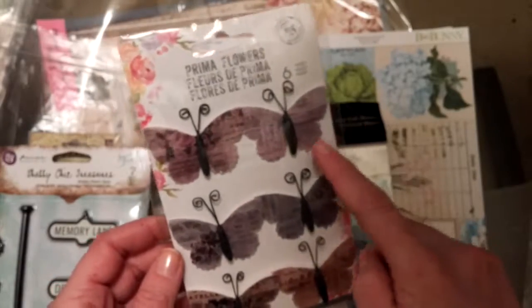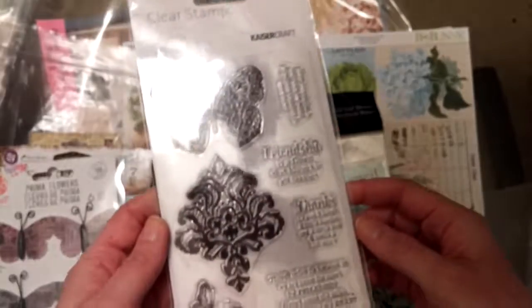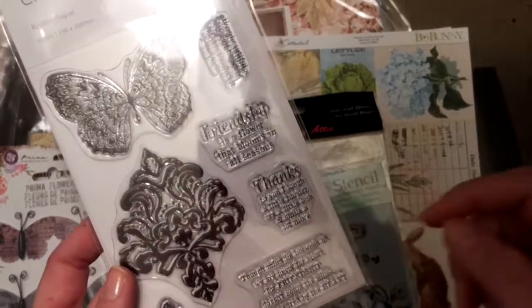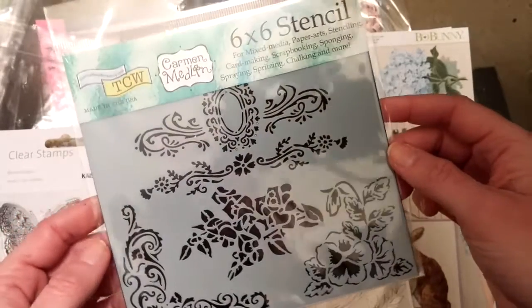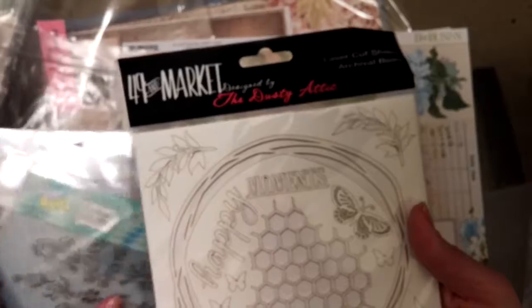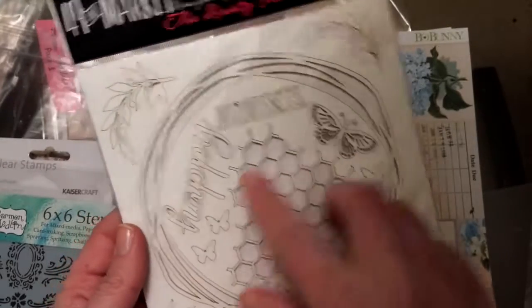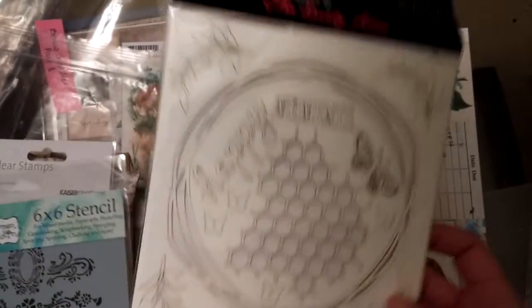Then we have some Prima flowers which are actually butterflies — but I love the way they look. The butterflies go perfectly with some of the 49-in-Market papers in the main kit. We also have clear stamps from Kaisercraft with butterflies and a fleur-de-lis pattern. It says, 'Friendship is a flower,' and 'Thanks to you I laugh a little harder, cry a little less, and smile a little more.' Really nice. There's also a six-by-six stencil from the Crafter's Workshop with flower patterns, and 49-in-Market laser-cut shapes. I love this little frame, and it's got words and little butterflies. The honeycomb piece could be used to spray a cool background pattern — it's like a two-in-one.